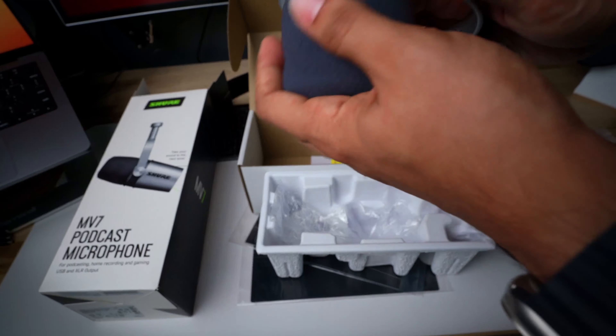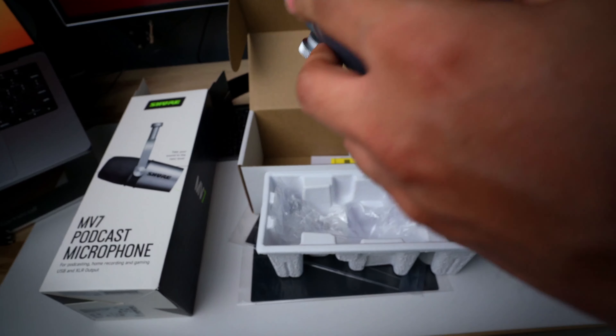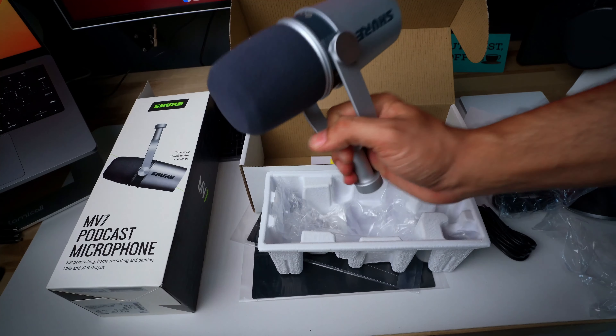This microphone is obviously a condenser. There is a pop filter, but I think this will be good enough.